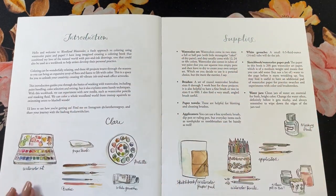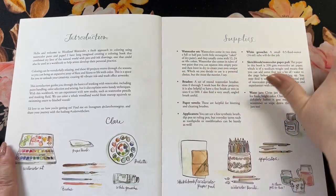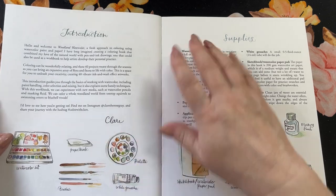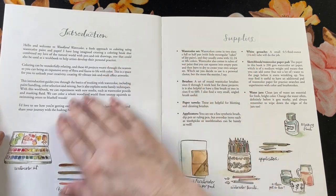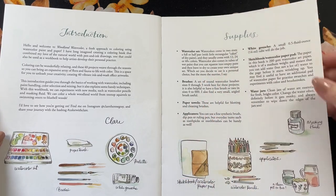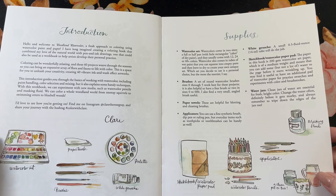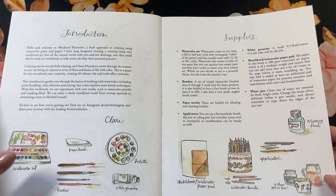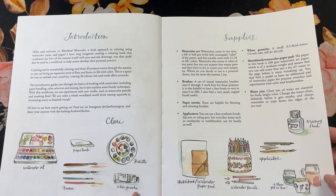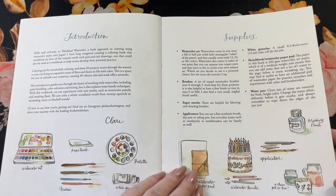There are 96 pages inside of the book. It is in English, which is kind of nice. The introduction gives you kind of what you need. The supplies include watercolor pencils, a watercolor palette, ones that you squeeze out, gouache, and recommended brushes — all this kind of stuff in here.